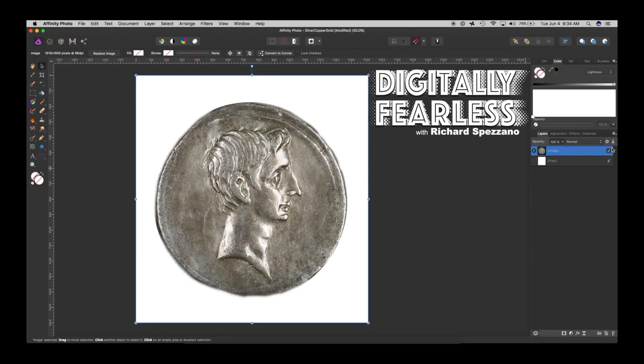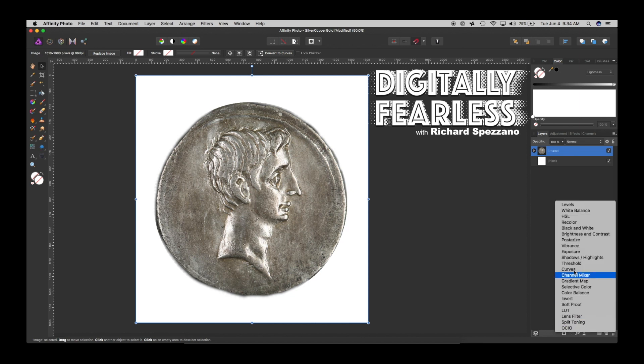Here we have a coin which I've already cut out. I've masked it, and all we need to do now is go to Adjustment and Curves.